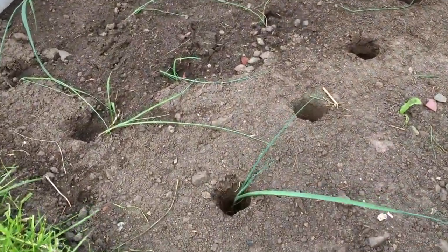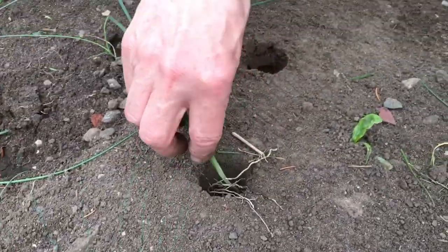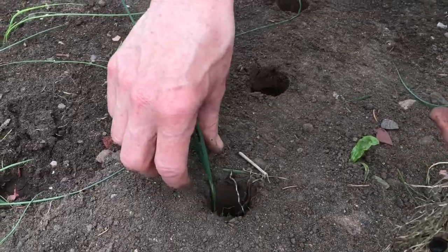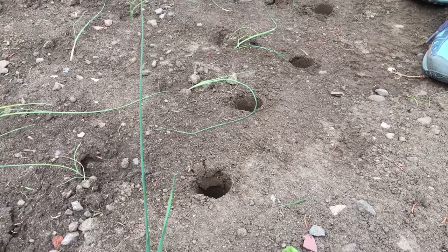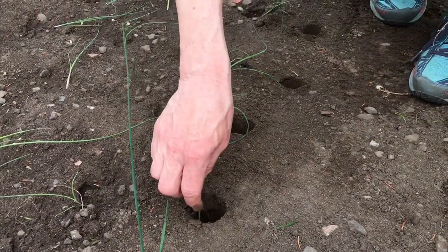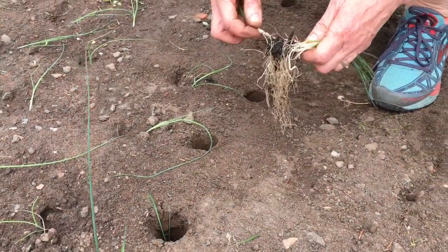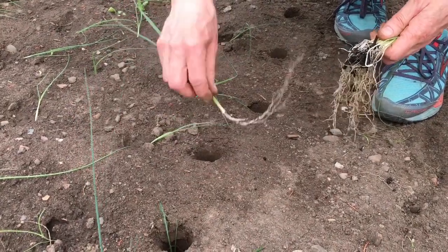Put a few more in and I'll get the water ready. Just a bit of a twist — it doesn't always work, but there we are. And even these small ones, will they successfully grow? We hope so. I am kind of picking out the bigger ones first.